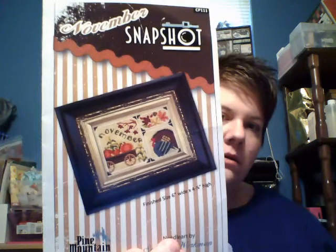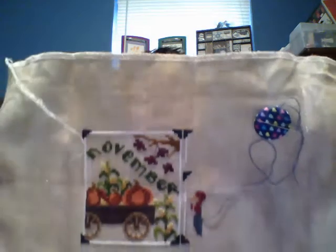This is November Snapshot by Pine Mountain. Love it — love that turkey so much. I recall having many thread color issues with this — it would call for color A, but it was nowhere listed because the chart called for color B, and when you looked you realized color A was the right one. I had lots of little issues with that. I think I'll probably get this one done this year. Gobble, gobble — I'm going to get that turkey done.